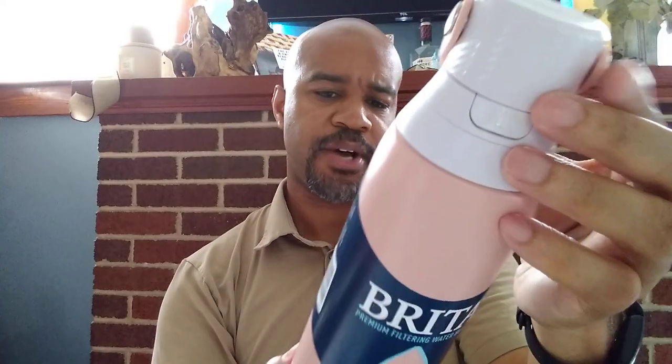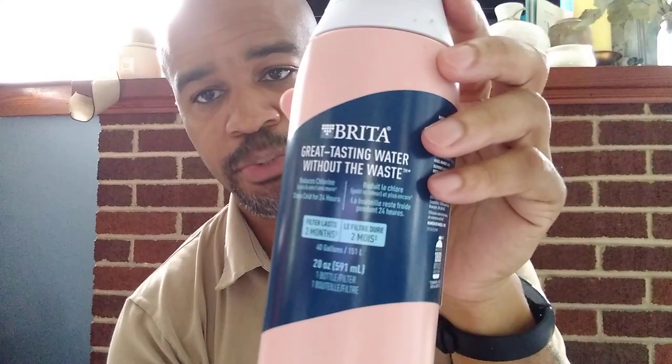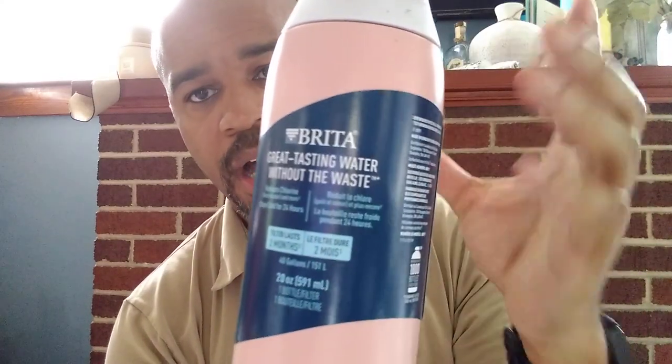This is a pretty straightforward bottle. I forget exactly how many ounces — I think it's 20 ounces. You may not be able to see it but it's right there. It's a Brita in a bottle.